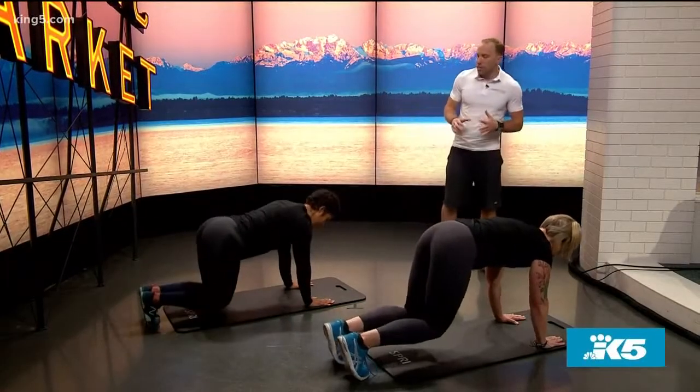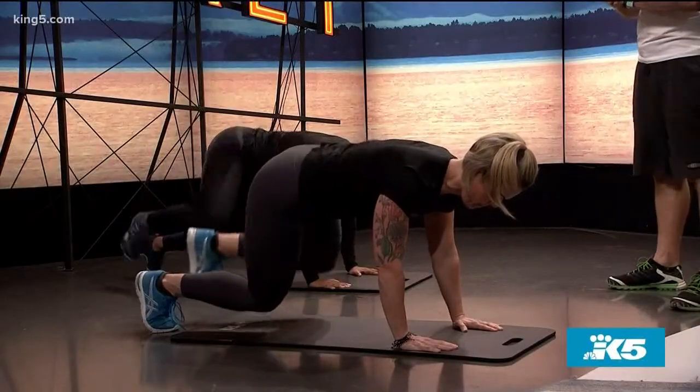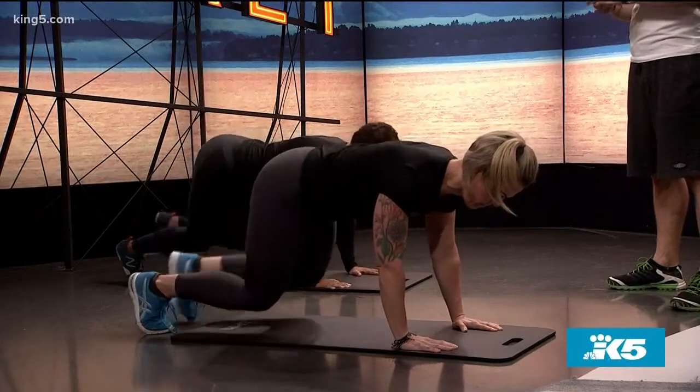Next up, we're going to hover the knees off the floor and the knees are going to come up alternating sides, fire hydrant style. And this is going to challenge our obliques and again cardio.